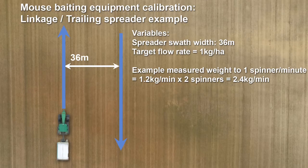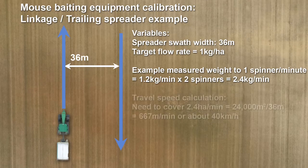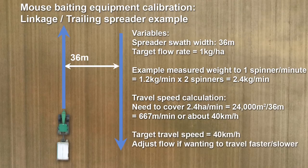In this example, we've measured it at 1.2 kilograms every minute. Remembering there are two spinners, that equates to 2.4 kilograms per minute. 2.4 kilograms per minute should be spread over 2.4 hectares every minute, which means that our travel speed needs to be about 667 metres per minute, or about 40 kilometres per hour.